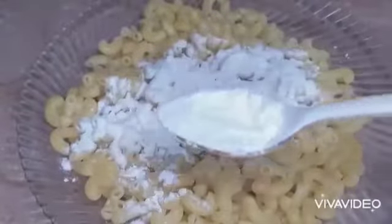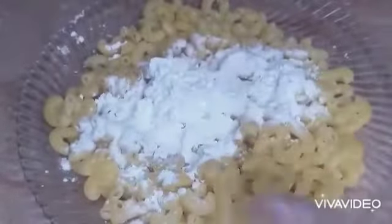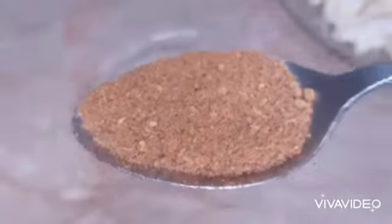Now these are boiled. Add two spoons of meadow spread and mix gently, then add one tablespoon of rice flour and one tablespoon of corn flour. Mix them all together.